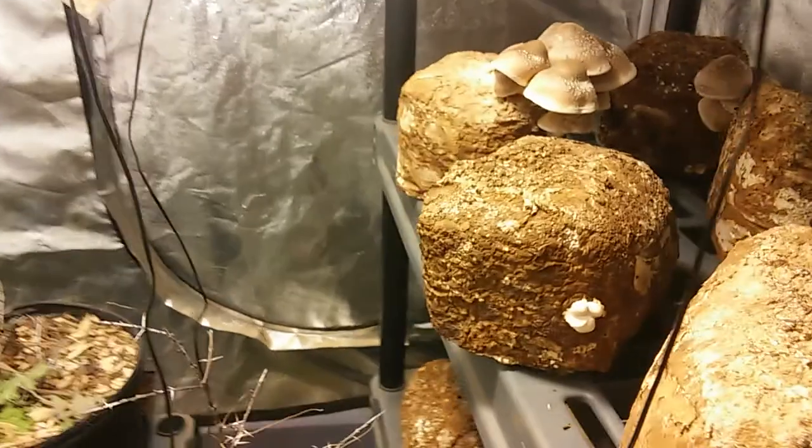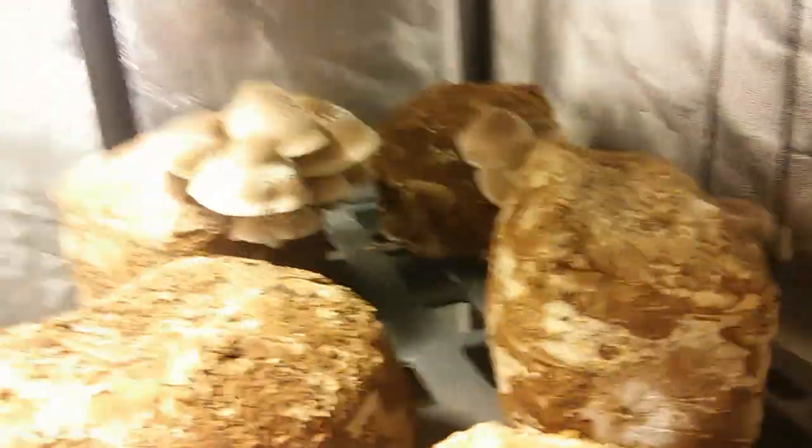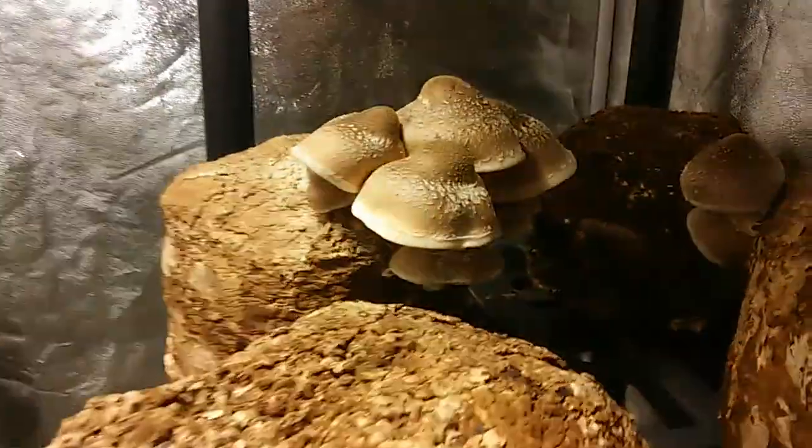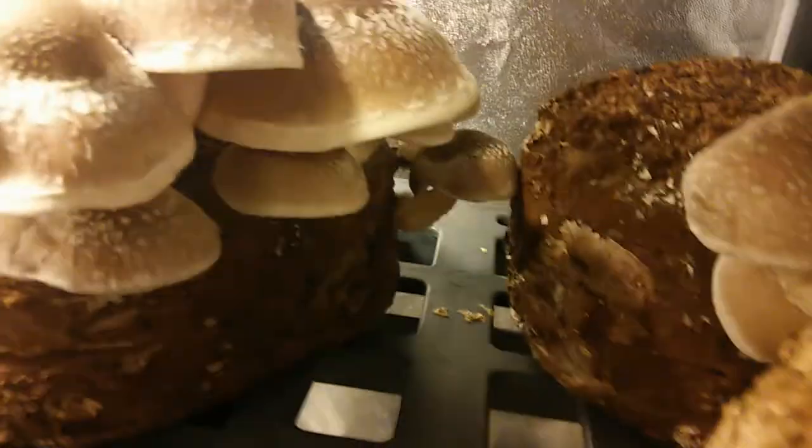We've been having lots of success. I harvested a few pounds of shiitake over this past weekend — the Thanksgiving week actually. Shared some with friends, ate some for dinner. Look at that one — it has a big cap on it over there.